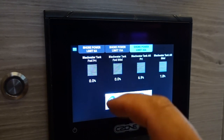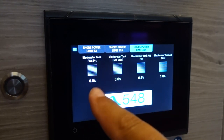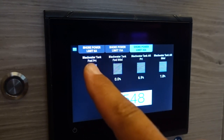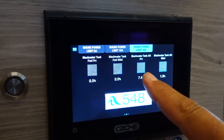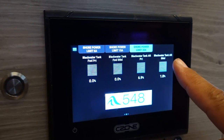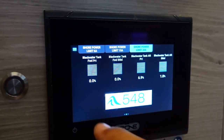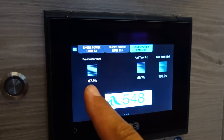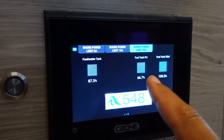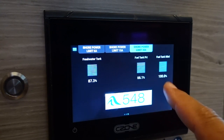Swipe to move around. This will show the level of your black water tanks — forward port, forward starboard, aft port, and aft starboard. These are all separately controlled black water tanks. Your freshwater tank level is at 87.9% at the moment. Fuel tank on port and fuel tank on starboard.